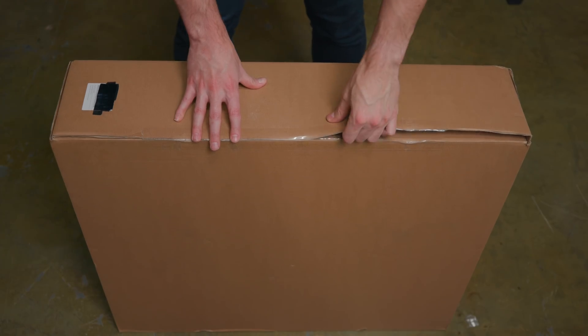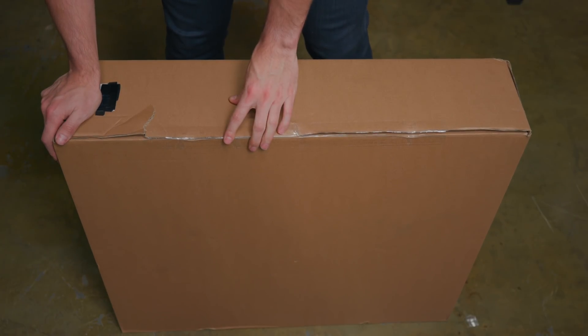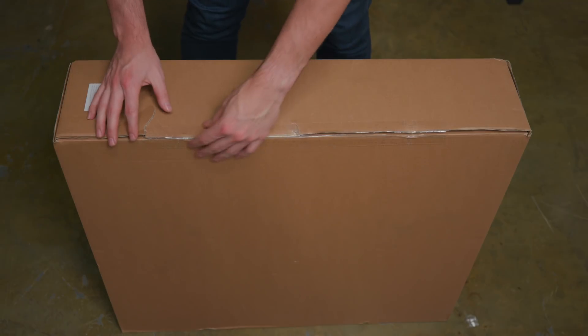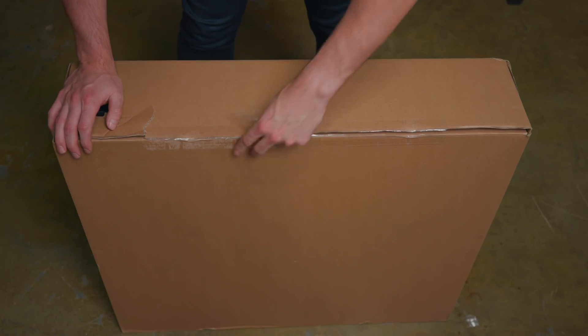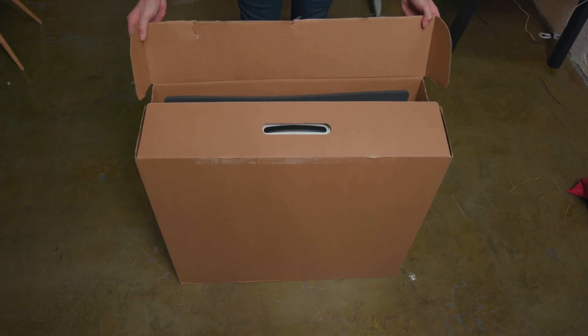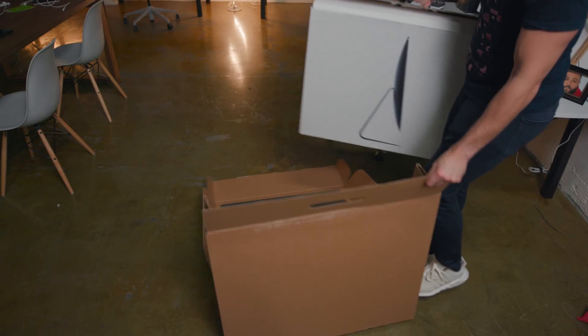So first things first, we got that box within a box. Clearly I've opened up one too many Amazon boxes where you don't need a knife — you know exactly what I'm talking about. With this one, I probably should have used one. So getting to the first box, the excitement level just went from here to here, seeing that SpaceGray iMac Pro right smack on the front of the box.